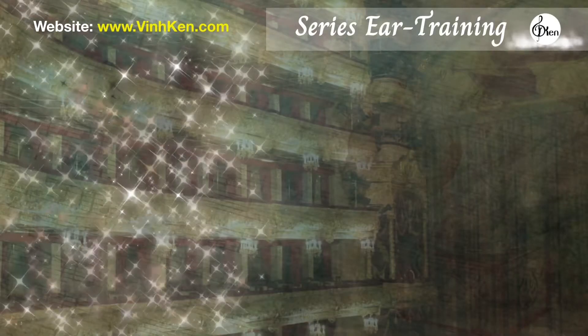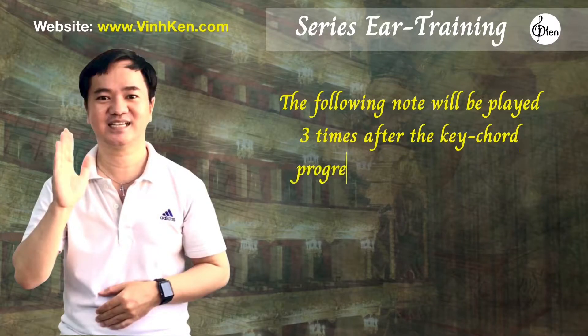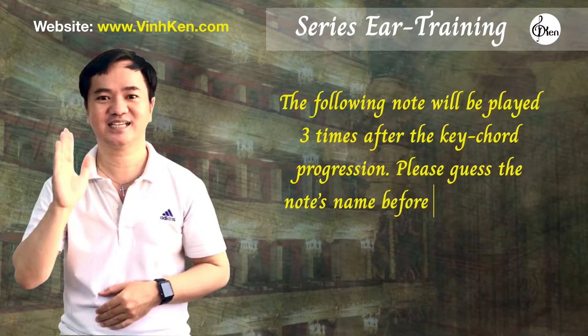Welcome to the ear training video made by Mr. Ken. The following note will be played three times after the key chord progression. Please guess the note's name before an answer is given to you.